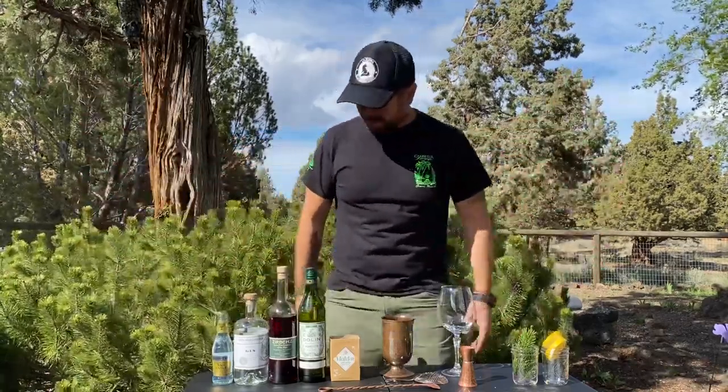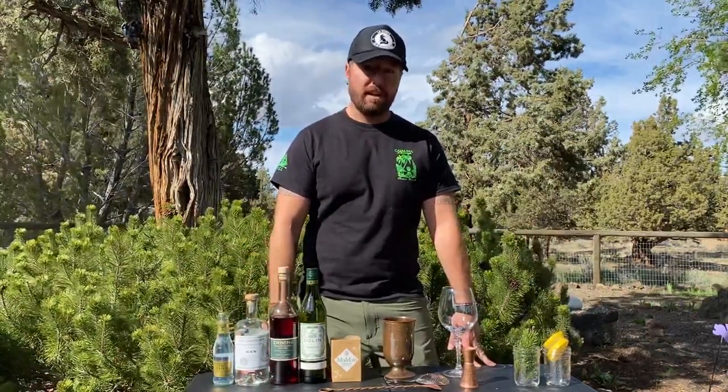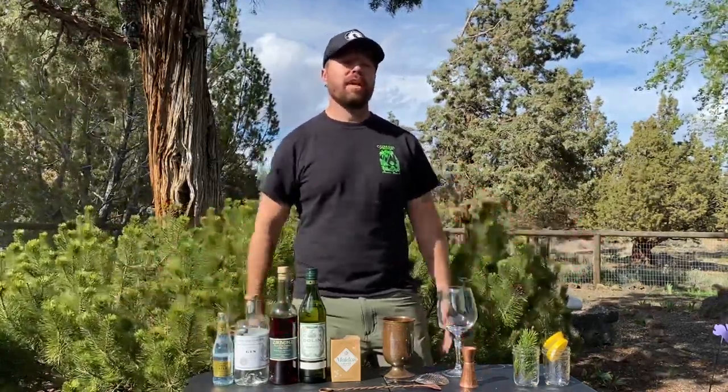Hello again everybody, welcome back to Isolation Libations, episode 26! My name is Joey Joyce, I'm your bartender — your outdoors bartender most of the time — and we're making cocktails to pair along with Brian Chartrand's Happy Half Hour on facebook.com/BrianChartrandMusic. That'll be live at five o'clock west coast time, but you can catch it anytime after that — midnight, two in the morning, four in the morning, whenever.